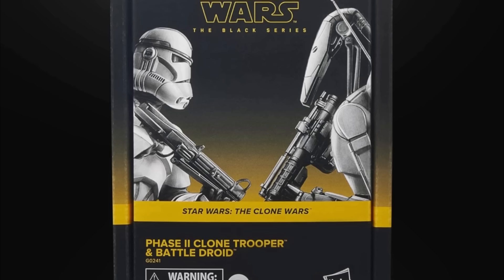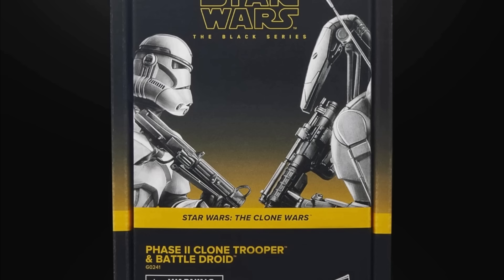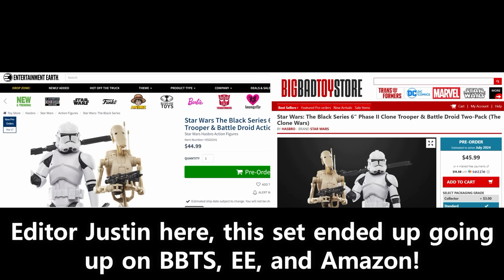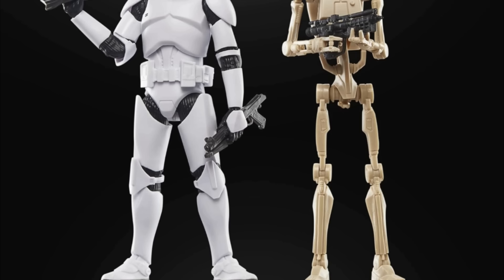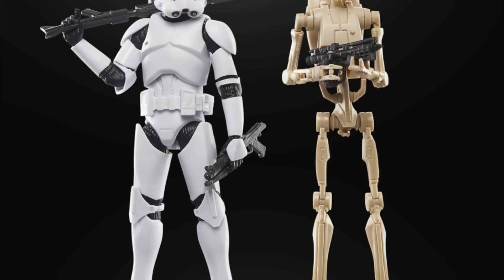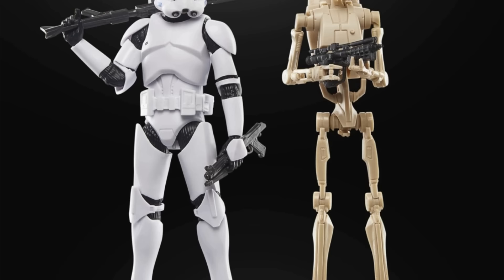That was one for the old heads of Star Wars, but now let's get into something for the new heads. We also have a revealed Phase 2 Clone Trooper and Battle Droid 2-pack, which is going to be a nice price at $44.99 on Hasbro Pulse, Shop Disney, and Amazon — though Amazon wasn't actually included in the press release, which was totally weird. And the press release said it was going to be $39.99, then the real price ended up being $44.99. They were wrong about the price of the 4-pack, wrong about the price of the 2-pack, wrong about Amazon availability, and said Imperial March is over — just don't trust the Hasbro PR emails at this point.